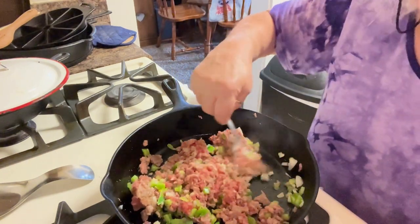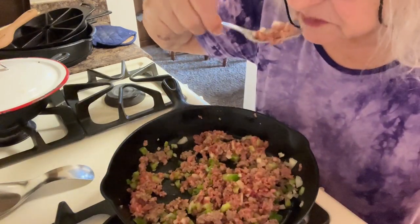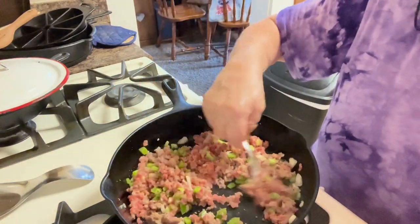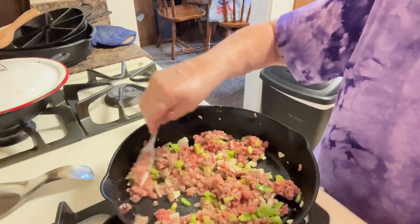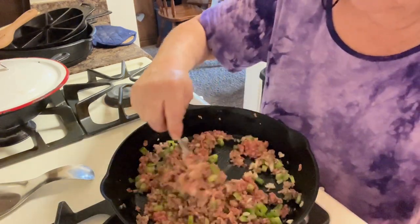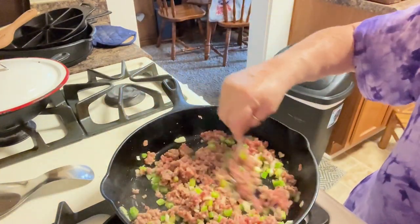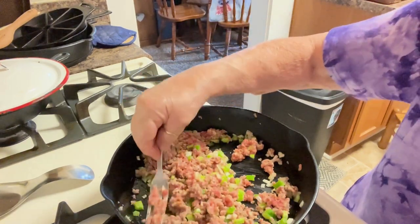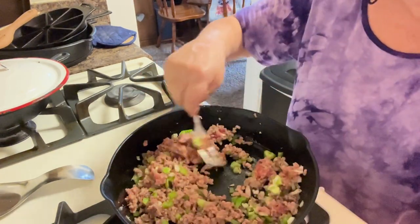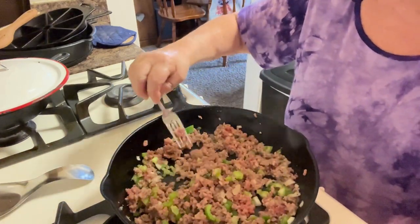I decided I didn't really want breakfast. I think this Italian seasoning is going to help this sausage tremendously. I think this is going to be really, really good.